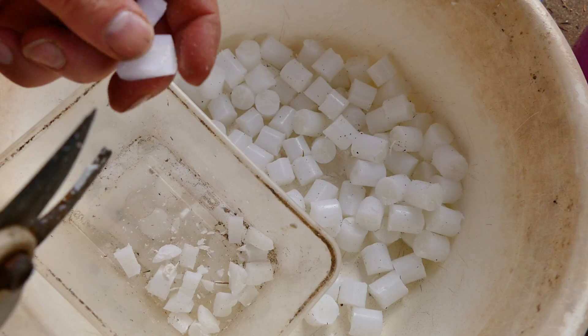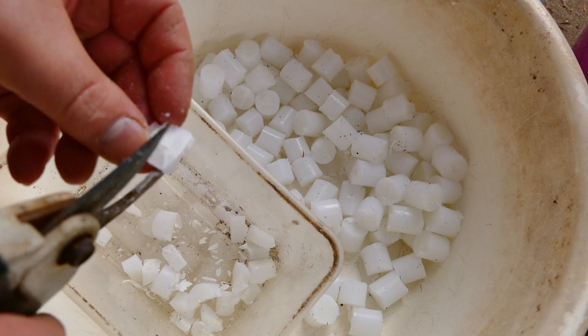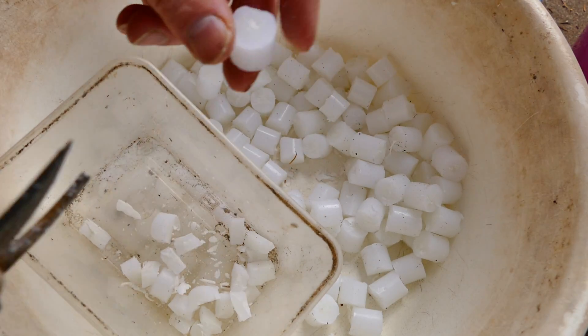You could fiddle around and cut them sort of down again if you wanted to do it again, but it's getting a bit fiddly then I think.